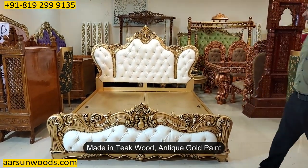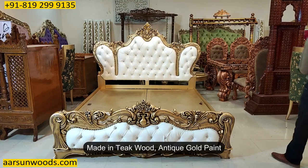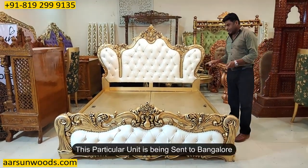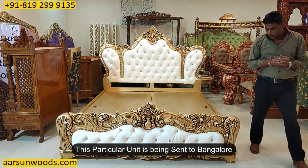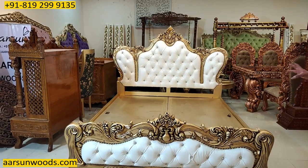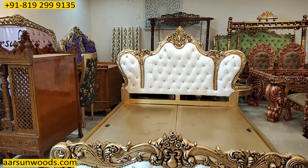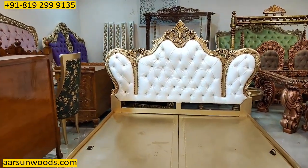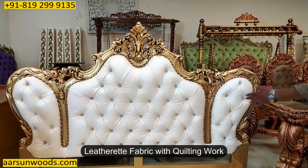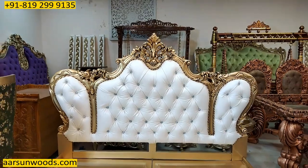Now this is a teak wood, antique gold paint and a very beautiful and nice design. This one is going to Bangalore and the work you can see — a beautiful work along with a nice design of this cot. It has got a very nice light color leatherette with the quilting work on the back and with diamonds in place.